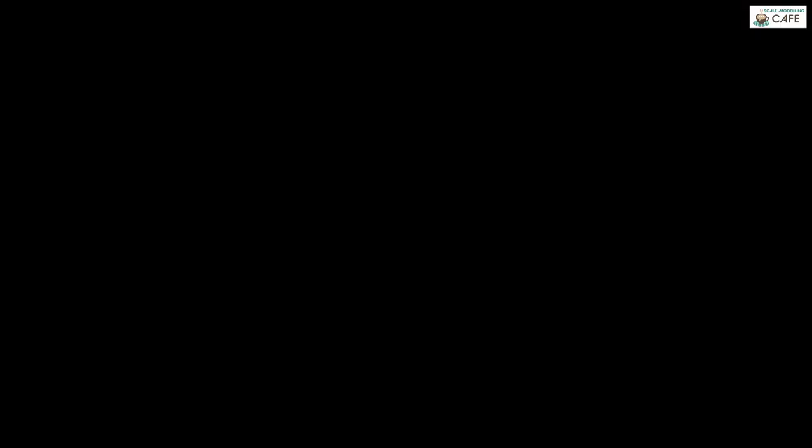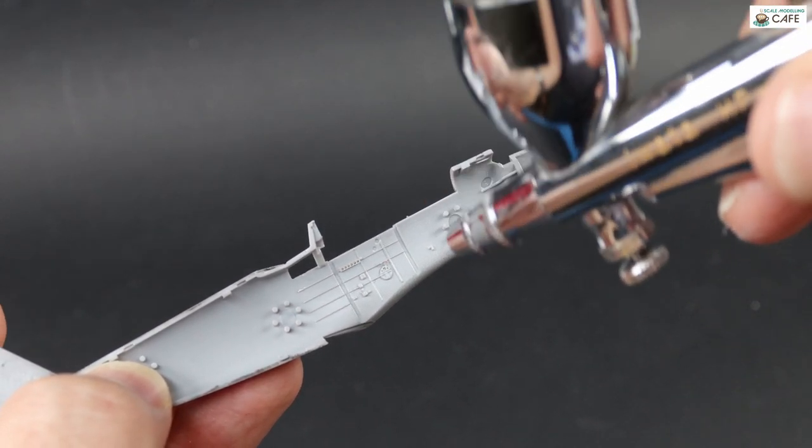There's the scrapage — just removing that moulded detail, ready for the primer.